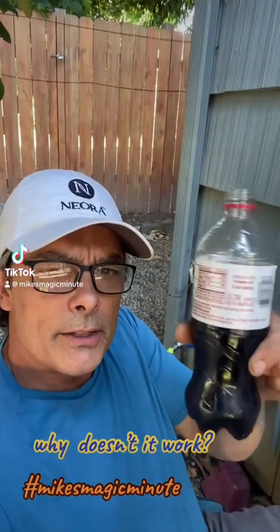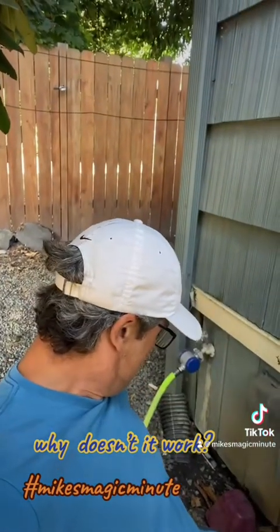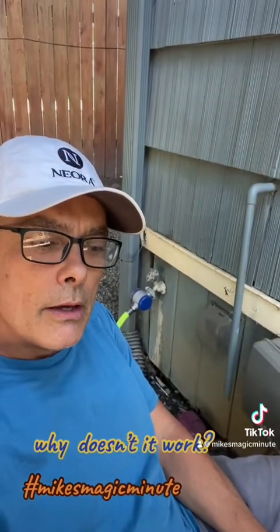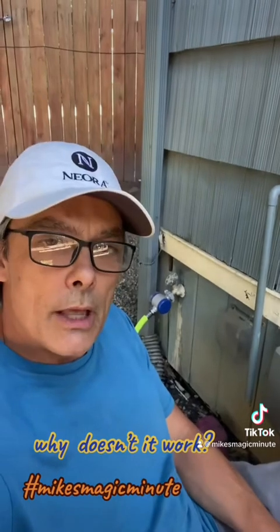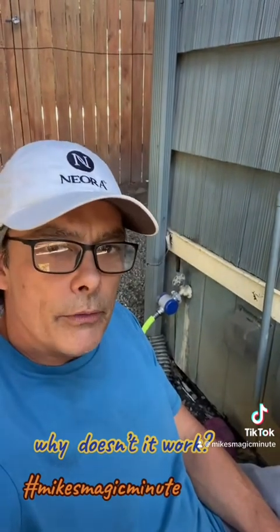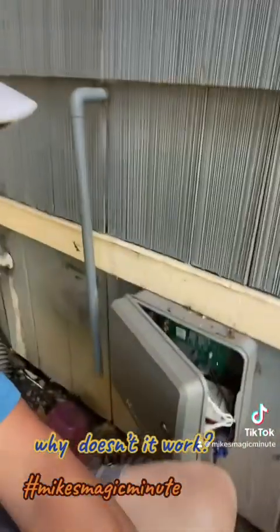Yeah, Mike's magic minute — just me and my Diet Dr. Pepper over here. What we're doing today, folks, is trying to figure out why the electric fence doesn't work. The famous electric fence — everybody has one. I'm a little skeptical of their work, and I'll show you.